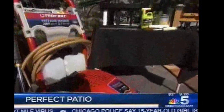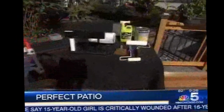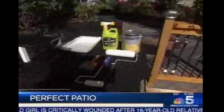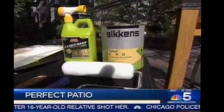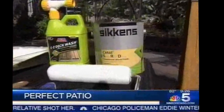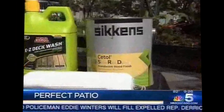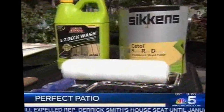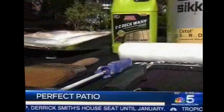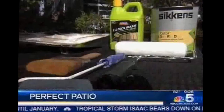What are the best ways to preserve it, and how long should we expect an average patio to last? The finishes will last, depending on the quality, three to five years. We have a Sickens product here, which is a top-of-the-line sealer. It's oil-based and transparent. You'll probably get four or five years out of it, and then you'd have to reapply. You'd wash it again, let it dry for a couple of days, and reapply.